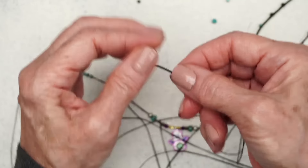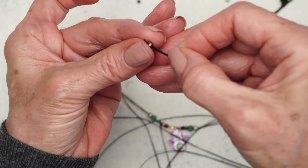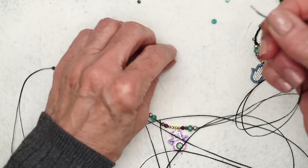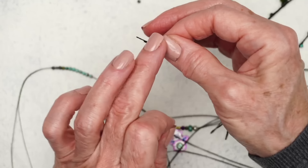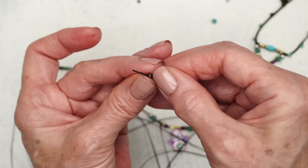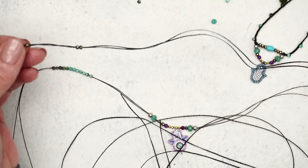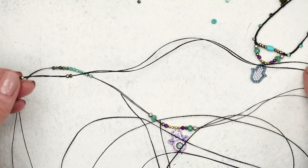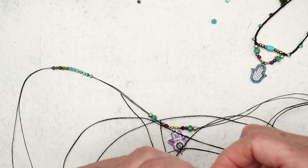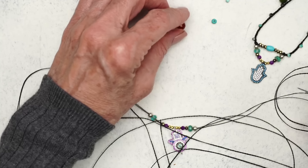Another thing you could do on this second strand is also do the leader needle thing, because you'll end up with the two strands — all you have to do is cut a folded end, so that would work as well. But I'm not going to do that because I know this can be really confusing and I don't want to confuse you guys.